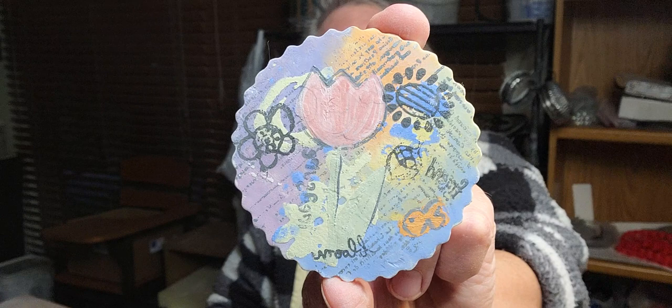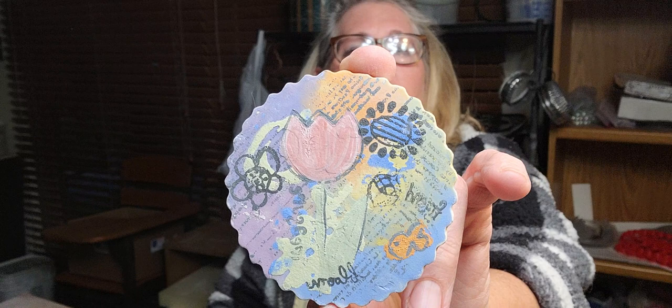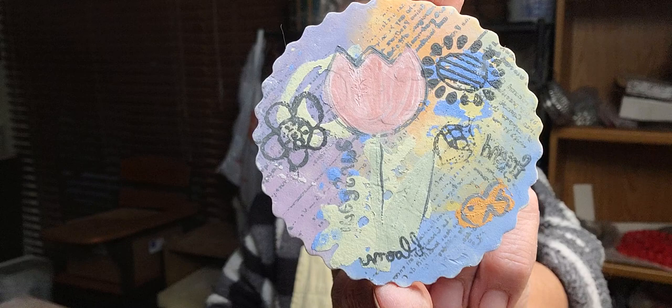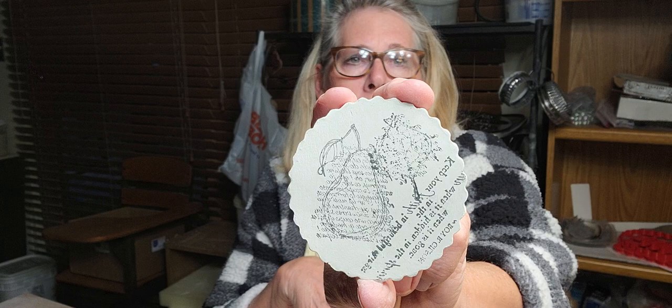I have so many rubber stamps. One of my best friends was a Stampin' Up rep and I used to make cards with them, but I don't make cards anymore so they've been sitting in bins. I thought, what am I gonna do with these things? And then of course I had to buy more when I decided to do this monoprinting. You can see the different colors, stamps, and I drew the fish with the Zion applicator bottle.